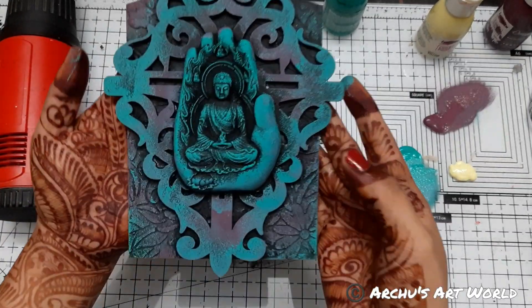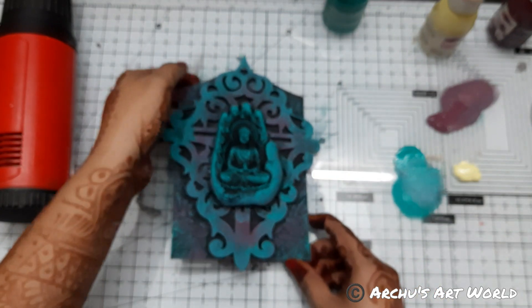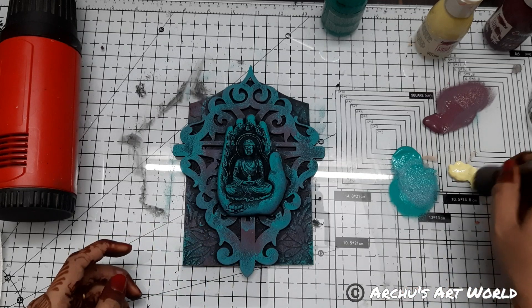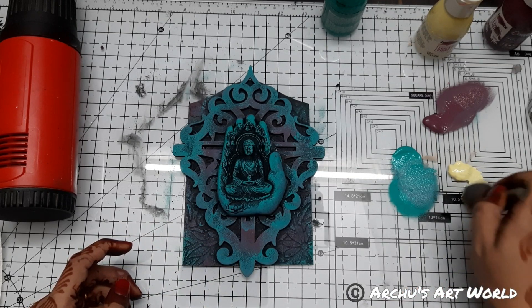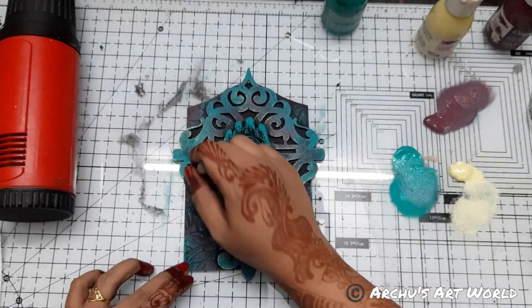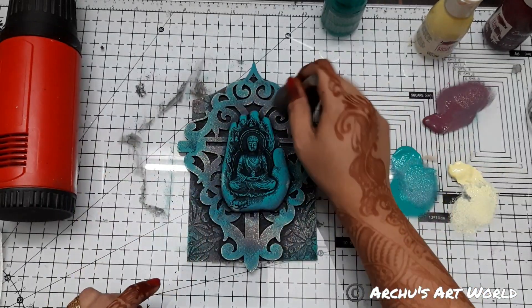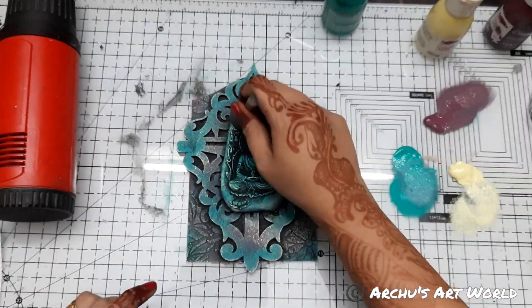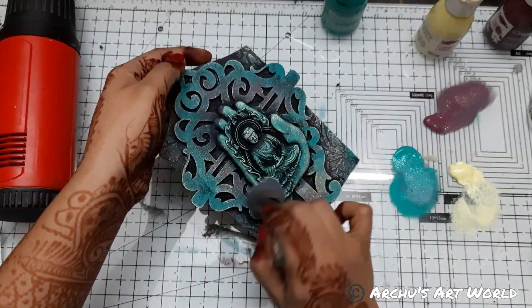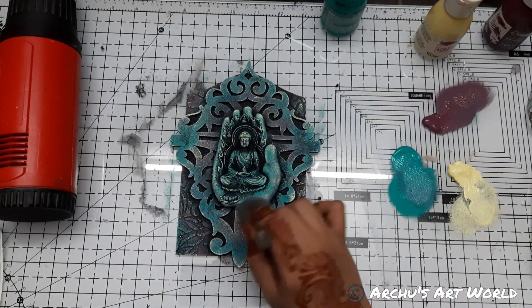So this is looking absolutely stunning, look at this! And now I will add a little bit of yellow — very little amount of yellow, not too much.